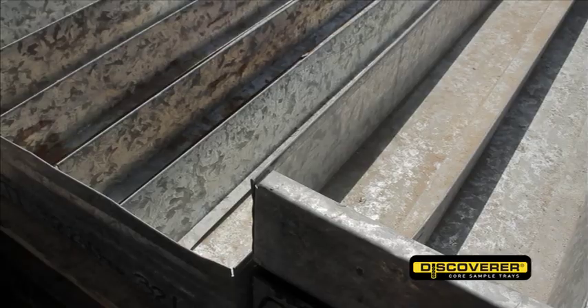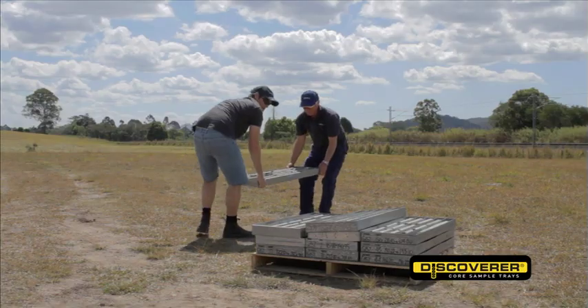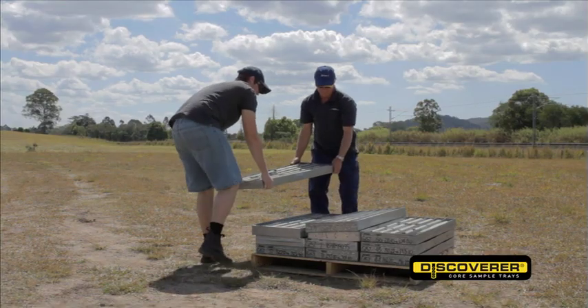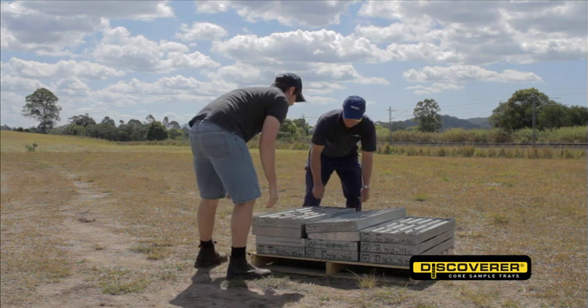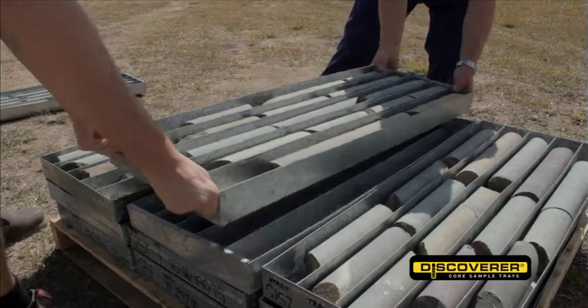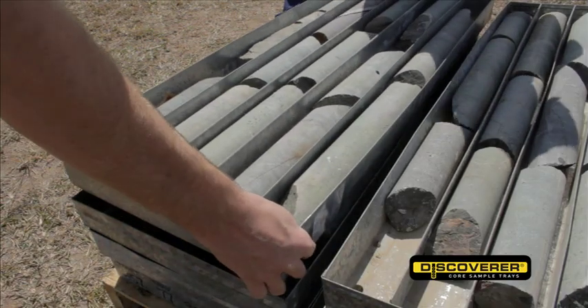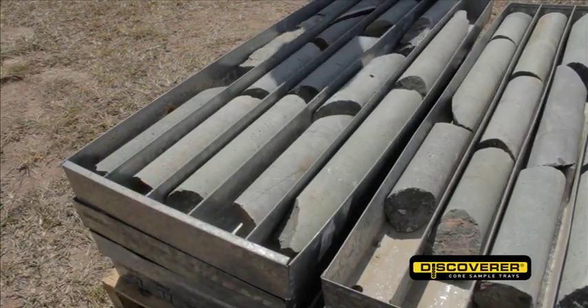In addition, their sharp edges and flat bottoms are a major handling hazard. It's not uncommon for cuts, abrasions and wedged fingers to occur when handling heavy galvanised trays filled with core. Galvanised trays also corrode and contamination of the core can occur from rust or residue left from the galvanising process. They also contain pop rivets and spot welding which can come undone.